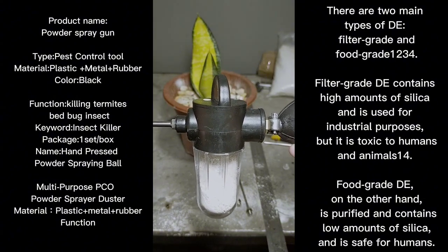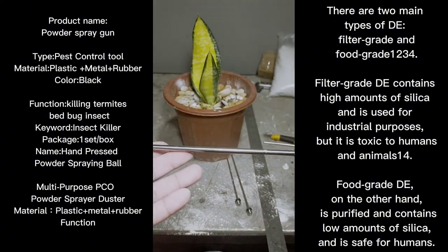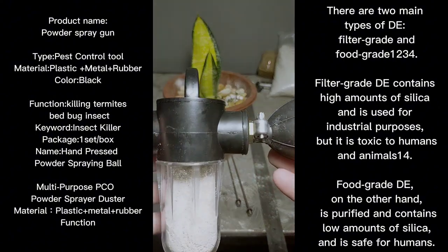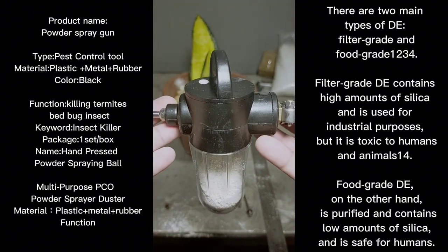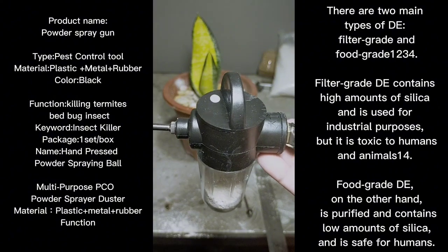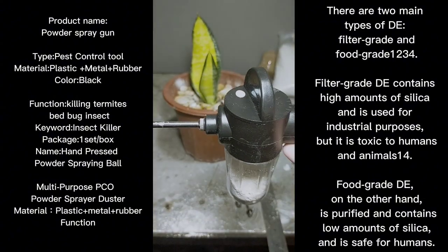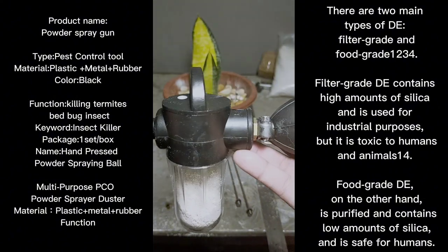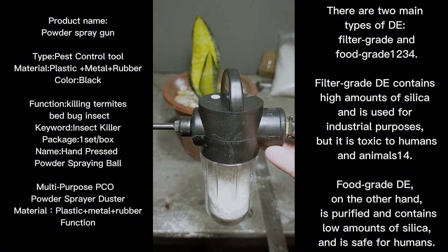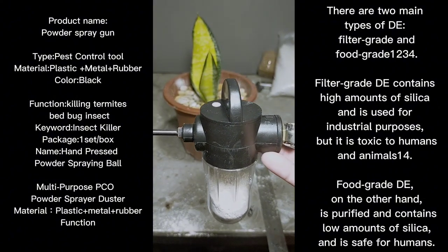I'm excited to use it. Tomorrow I'll add another clip to this episode where I'll be using the tool and spreading diatomaceous earth on a section of the garden to combat mites and aphids. This is the end of the first part — the second part will be done tomorrow, because right now it's night time and it's hard to do it in the dark.